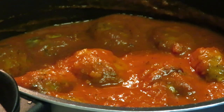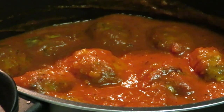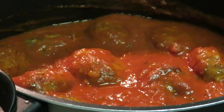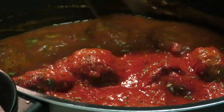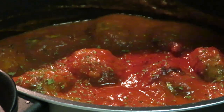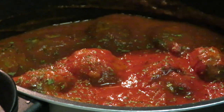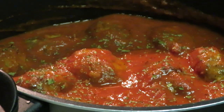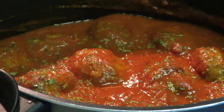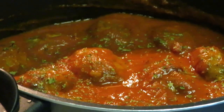While y'all are sitting there drooling over my meatballs — let's do the grand finale! The meatballs are in that nice sauce, I'm gonna add some parsley on top. Oh yes, look at that!